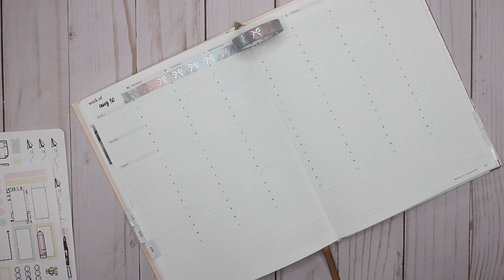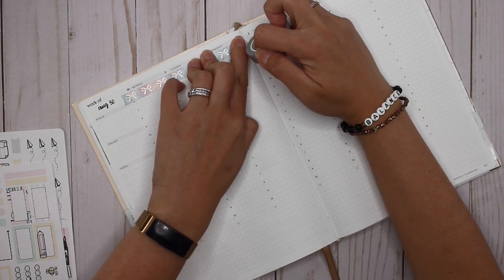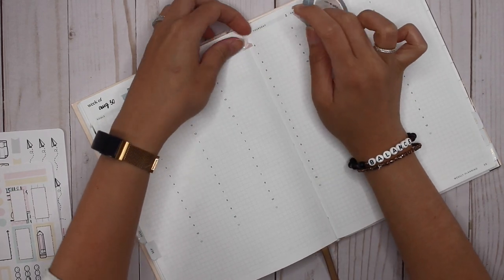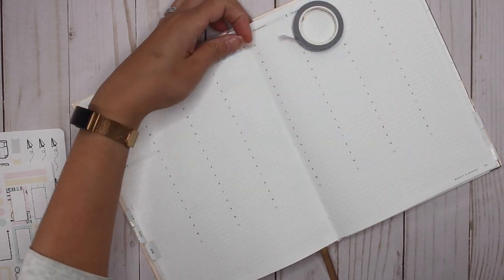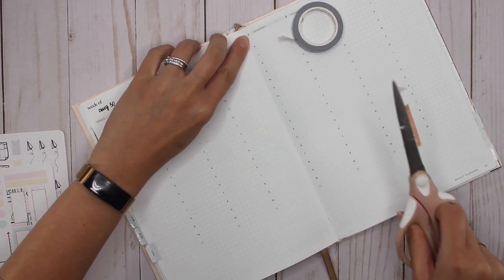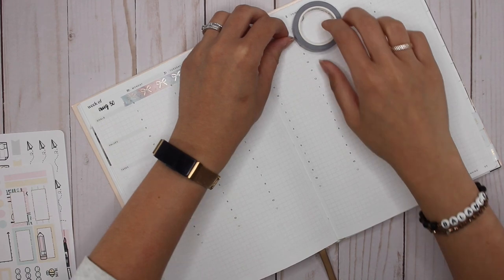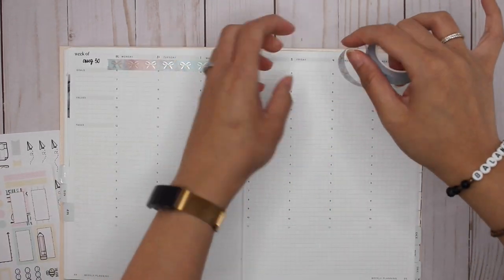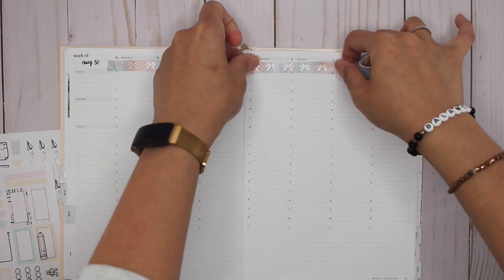Anyone else like this when they plan — they have all of their stuff and then suddenly it's missing? I can't find it, so I'm going to have to do a not-very-fancy rip. I did not like that at all, so I'm going to have to cut. All right, those are my scissors that have lots of stickers still on them.